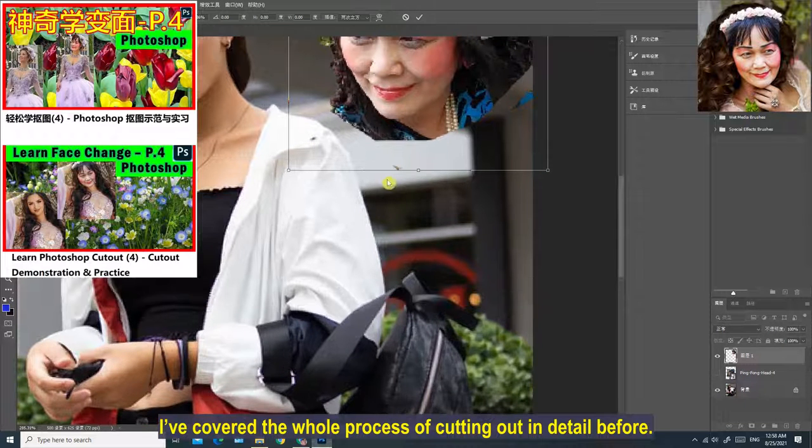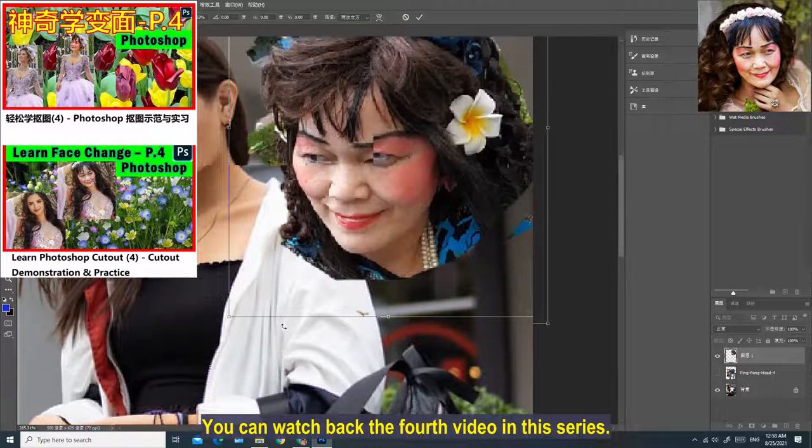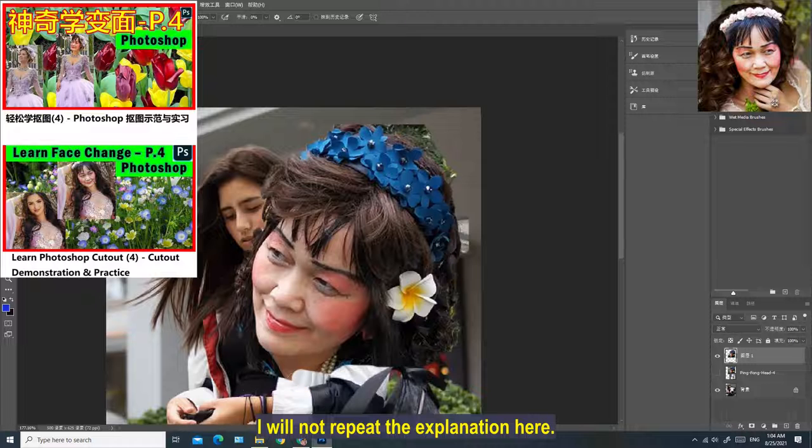I've covered the whole process of cutting out in detail before. You can watch back the fourth video in this series. I will not repeat the explanation here.